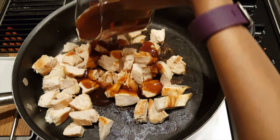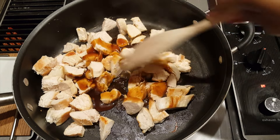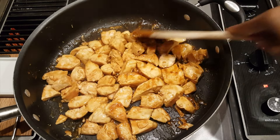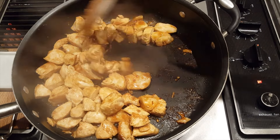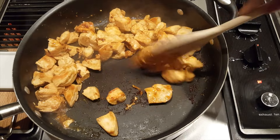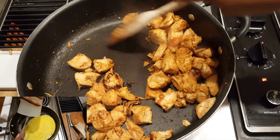Once the teriyaki sauce is added in, I turn the heat up to pretty much high heat, very close to the highest heat level. Because of the high heat, you need to keep stirring consistently so that it doesn't burn. As you're stirring and it's cooking, you'll notice that the teriyaki sauce starts to caramelize. It's important to keep scraping all of this up because that's the really good stuff in the meal. So scrape it off consistently — let it cook for a bit, then scrape it off again.